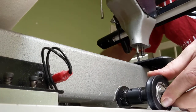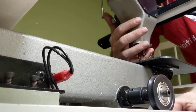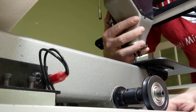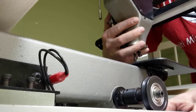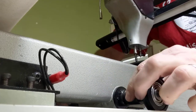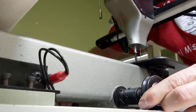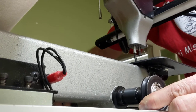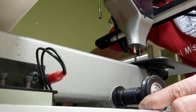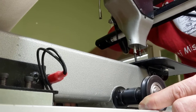So this bearing is bad — it wiggles. You see that there. So I'm confident I need new bearings there. But I'm also noticing, if I rotate this shaft, she goes up and down, up and down. So there's an eccentric action there.